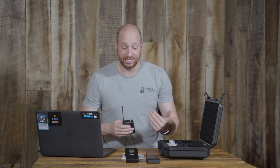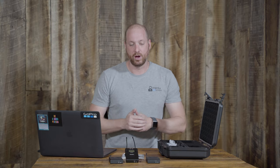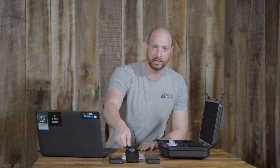The nice thing is the system is great for interviews. Say I'm interviewing someone — both of us can put on a lav mic and the audio from both transmitters goes right into the single receiver, making two-person setups very straightforward.